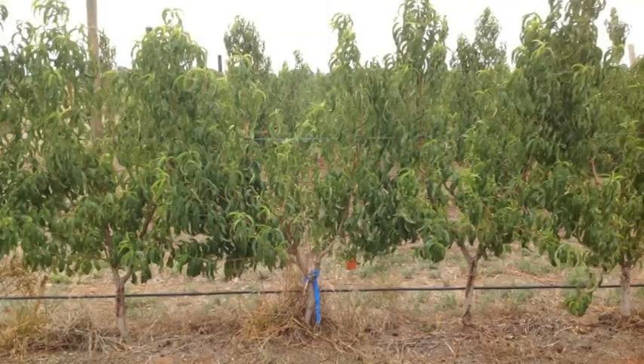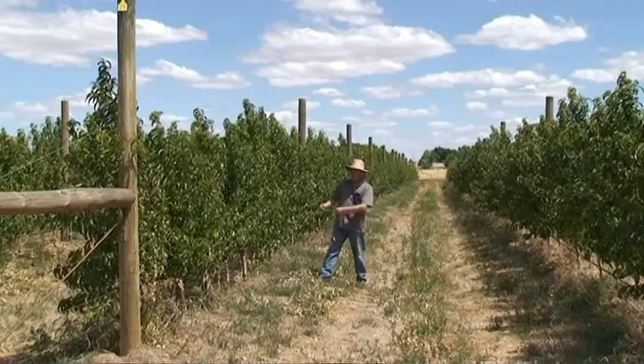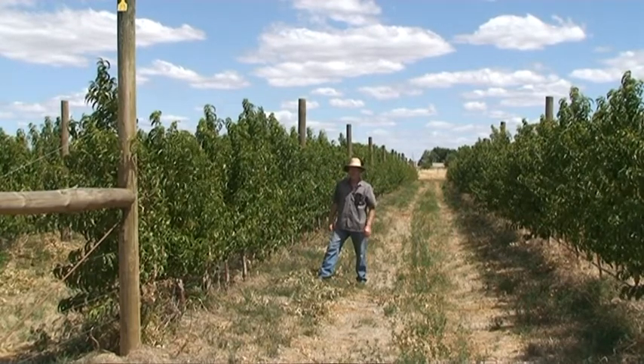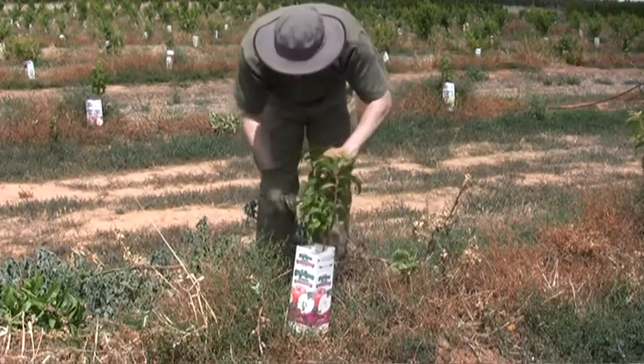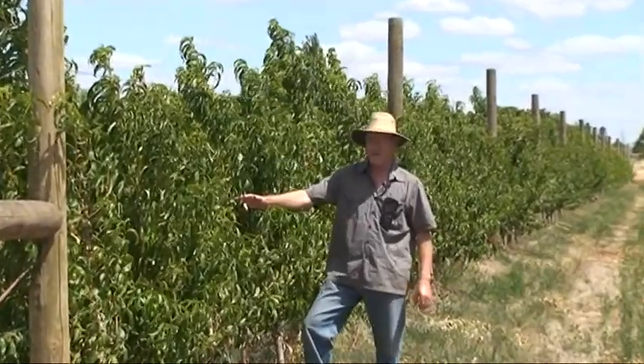We have trees at one metre spacing and four and a half metre row spacing, two litres per tree in a central litre arrangement. We've just completed summer pruning on all these experiments to get the desired tree training and tree shape ready for next year.